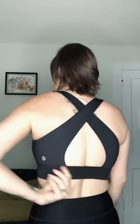Again, super simple. This right here is just elastic — it's thin, comfy. I recommend this one. And it's $20.